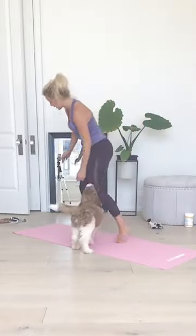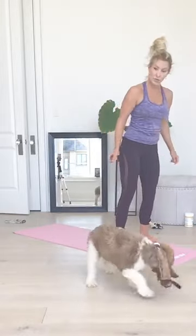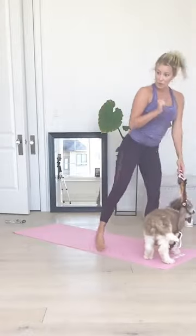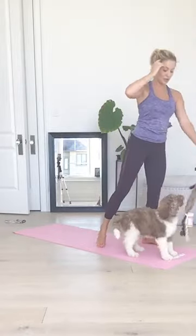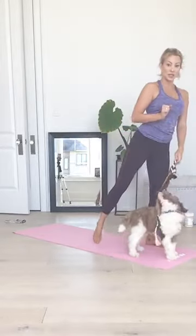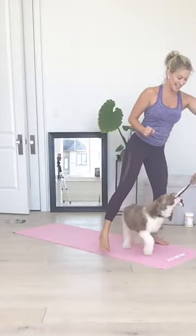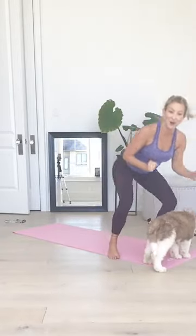We're doing a Squat to Tap Back. Feet nice and wide apart. You're going to squat and rise up and tap back. Squat, tap back. Squat, tap back. Hands can be wherever you want. Eight, seven, six, five, four, three, two, and one. Nice job.